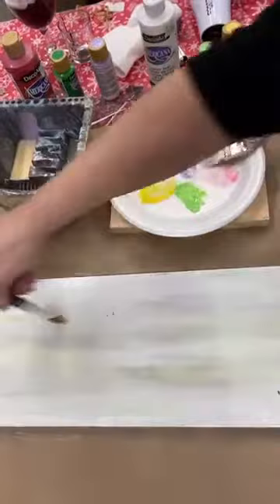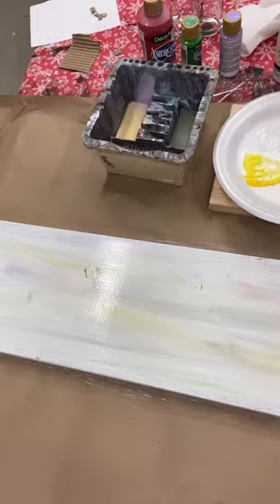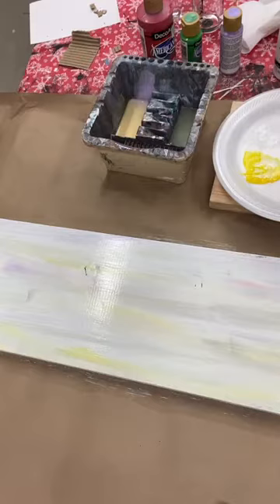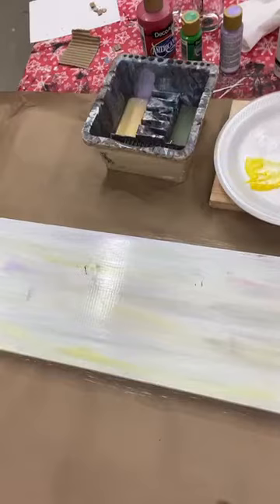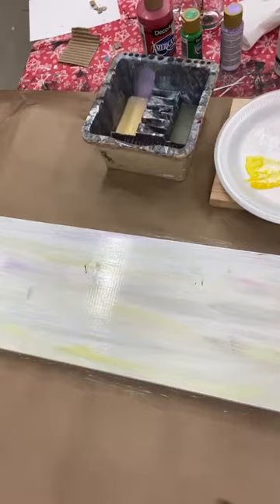It gives a really nice background, especially for these porch leaners. This side is going to be my side that says spring, so I'm going to want some distinct colors showing through. I might even come back and add a couple more spots of color — I really like the yellow popping through. I like pink so let's go with a little pink. You just use whatever colors you think of with your spring accents. I'm blending it while it is still wet.